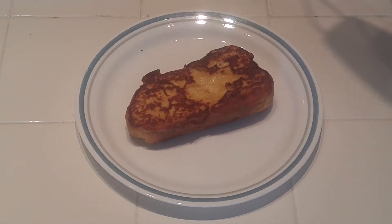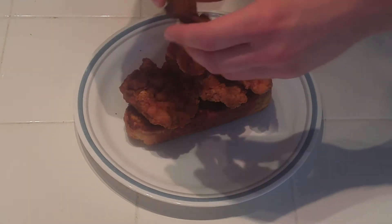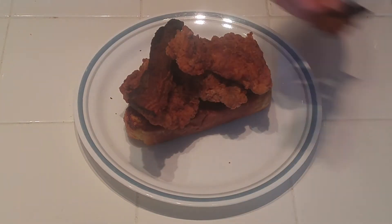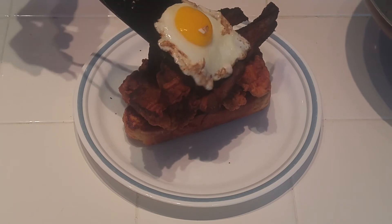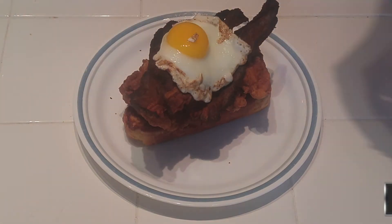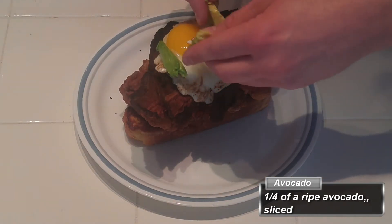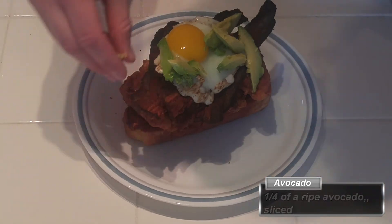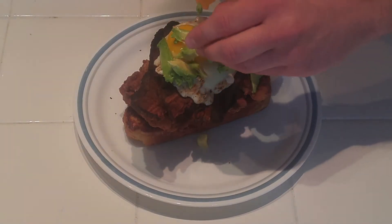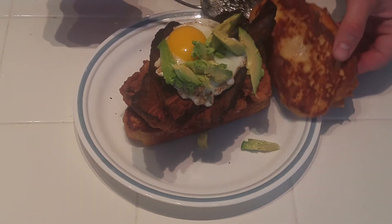We are finally done cooking and can start plating our sandwich. Start with French toast, top it with the fried chicken, then the bacon, then the fried egg, and then add some sliced avocado to make it a little more rich, indulgent, and tasty. Once that's done, go ahead and put your bread either on top or on the side — I did it on the side so you could see how amazing it looks without its top on.